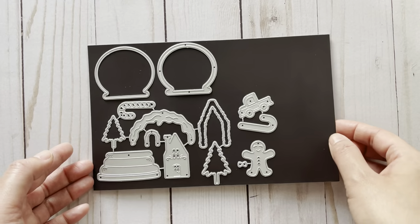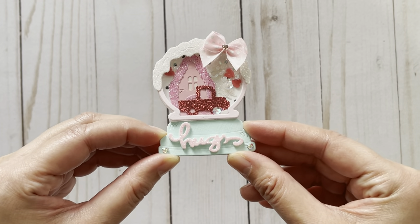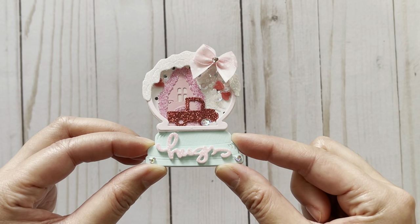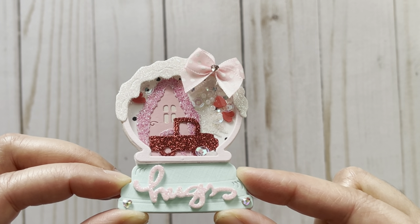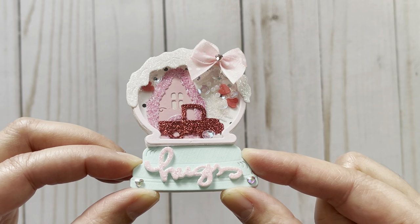This does look like it's for Christmas — they sent it to me way before Christmas but I was just too busy and am only getting around to it now. What I decided to do is make a Valentine's themed snow globe, as I think you could use this all year round. In the background I made the house look like a Valentine's cottage.